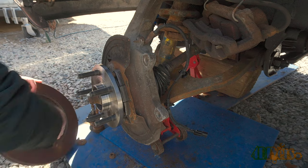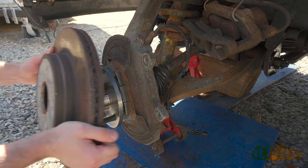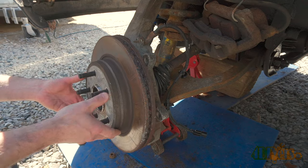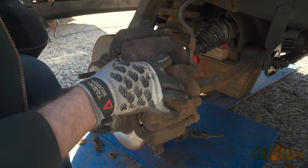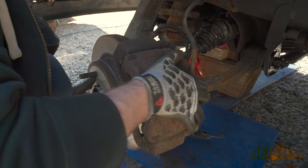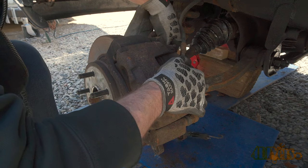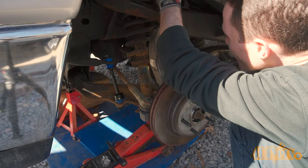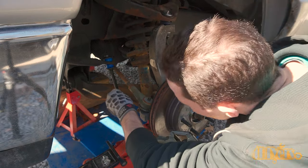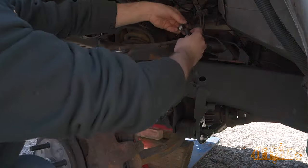Clean the area around the rotor for any rust or debris so we don't have any run out. Then install the rotor onto the hub face. Install the brake caliper carrier and thread on the 21mm bolts. Torque specifications for the caliper carrier bolts is 130 foot-pounds or 176 newton meters. All the serviceable joints are greased — about three pumps of grease is needed.